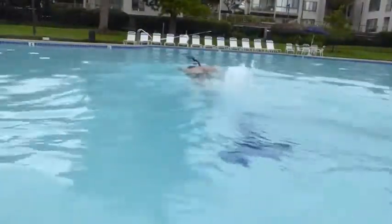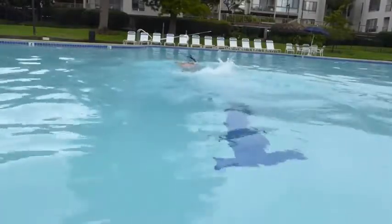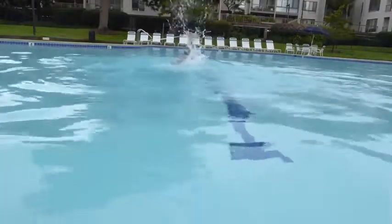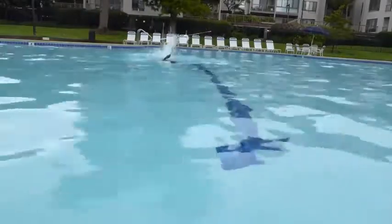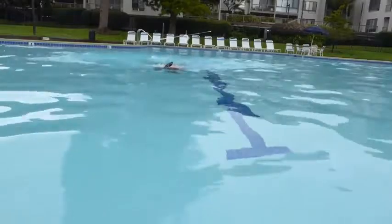Here is a short clip of me swimming and then diving with this Diving Snorkel. It worked as expected. I do need to practice more.